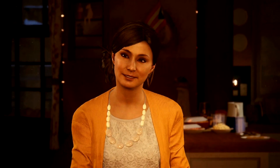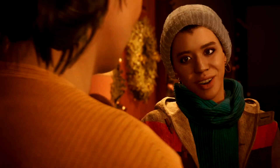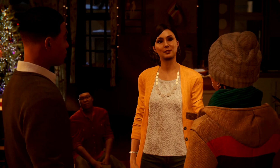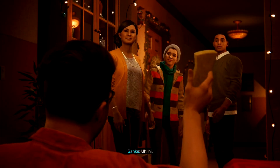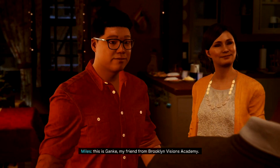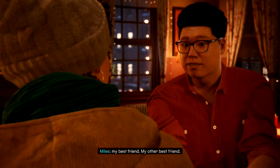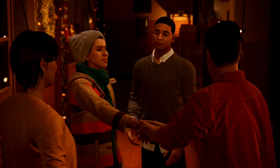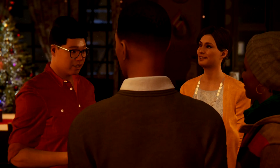Ben, I'm so glad you could make it. Thanks for inviting me, Miss Morales. We missed you — well this one is special. Come on, stop embarrassing the boy. Hi — this is Ganke, my friend from Brooklyn Visions Academy. Ganke, this is Finn — my best friend. My other best friend.